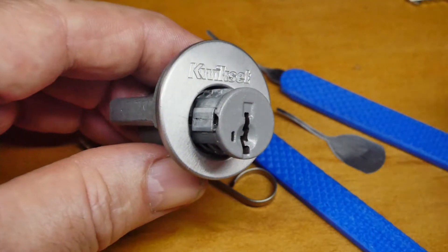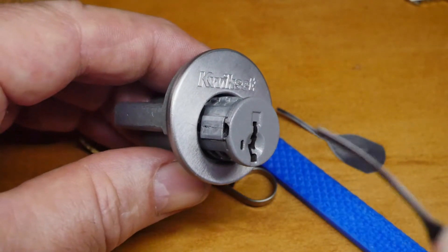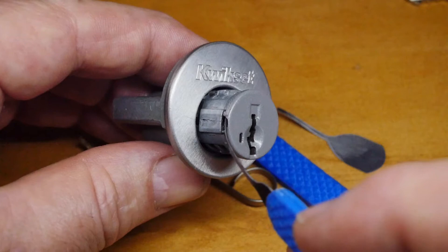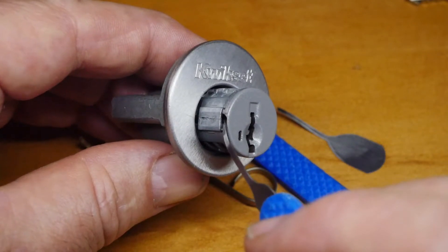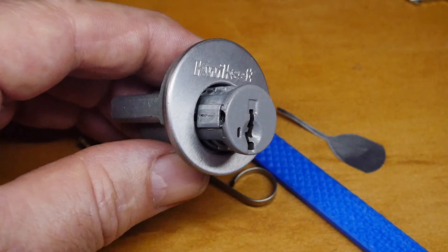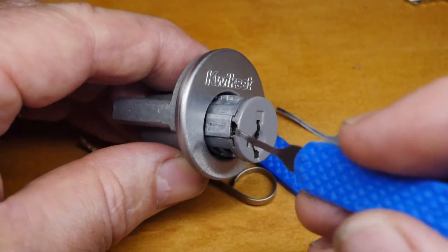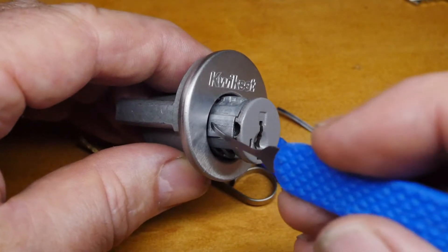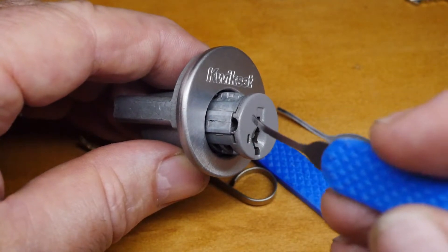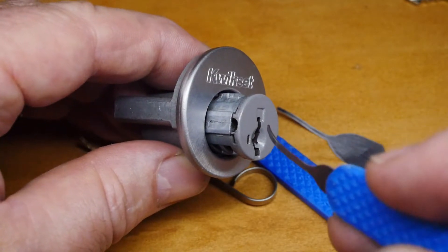The sidebar is located down in this channel here. So what we do is we get what I'm going to refer to as a tension pick into that channel, on top of the sidebar which runs along this channel, and directly force the sidebar into the pins to bind the pins.